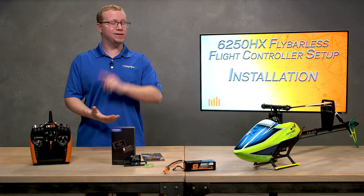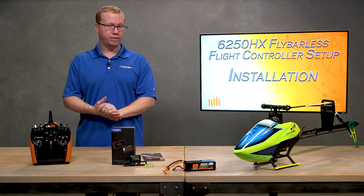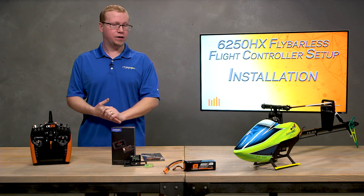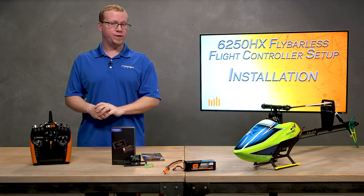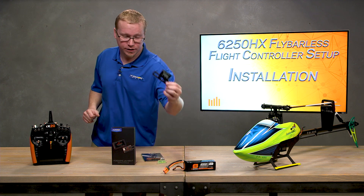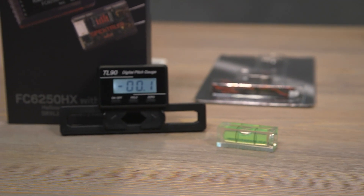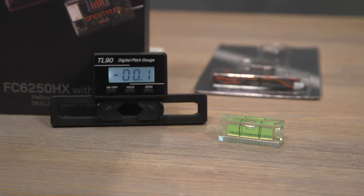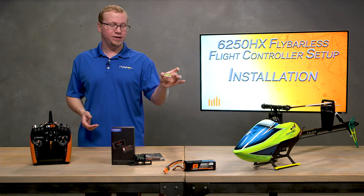Before we get started installing our 6250 HX into our Fusion 480 — which we have here from Blade with the 550 stretch kit on it — it's important that you know you're going to need a couple of tools. First off, I would recommend getting a pitch gauge; a digital pitch gauge is always nice. I picked this one up online for super cheap. I would also implore you to get a bubble level, which is good to have when mounting the 6250 HX.